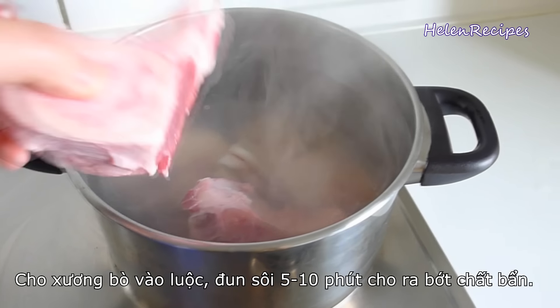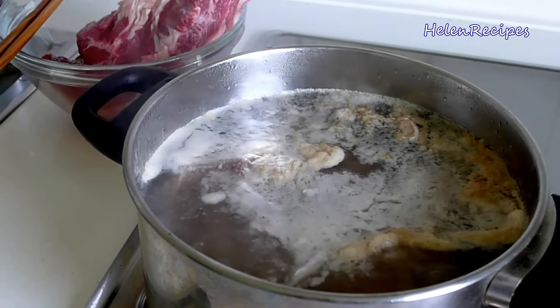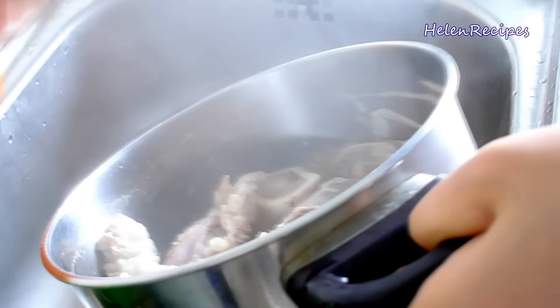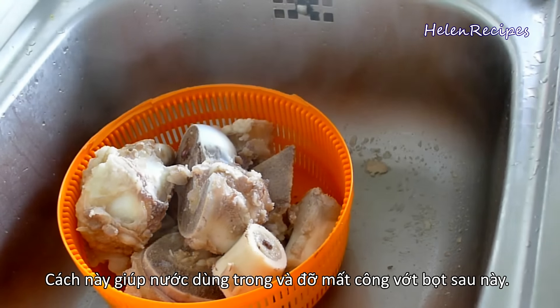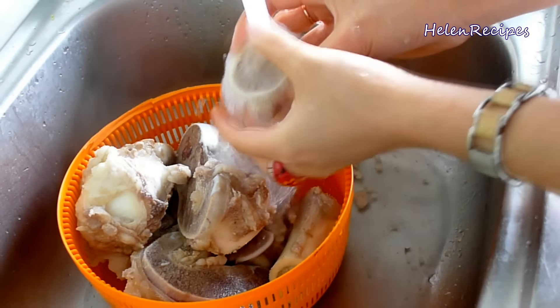Firstly, we will place the beef bones in a pot filled with water and bring to boil over high heat. After boiling for about 5 to 10 minutes, you will see the impurities rise to the top. Then dump out the whole pot and rinse the bones well under running water. This is a very important step to keep the broth clear and it will save your time skimming scum later. Don't worry about losing the flavor because during the first 5 to 10 minutes, you only get the badness of the bones.